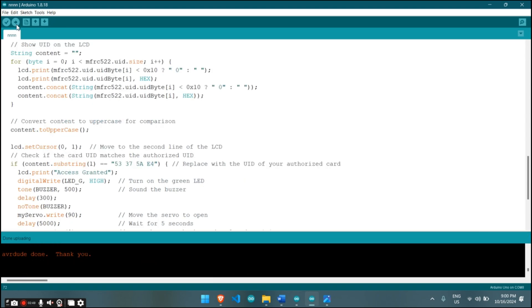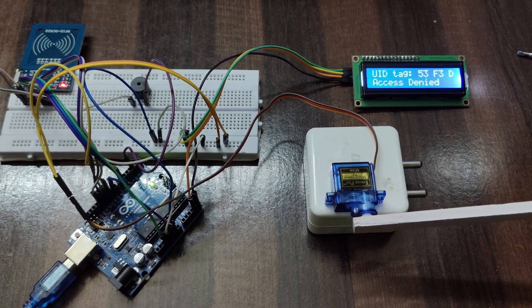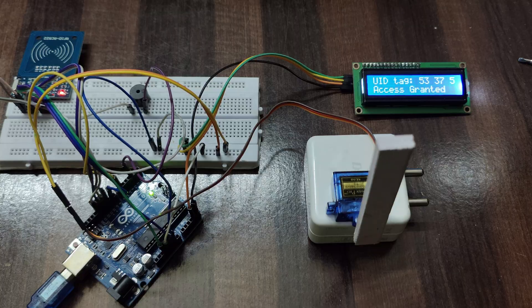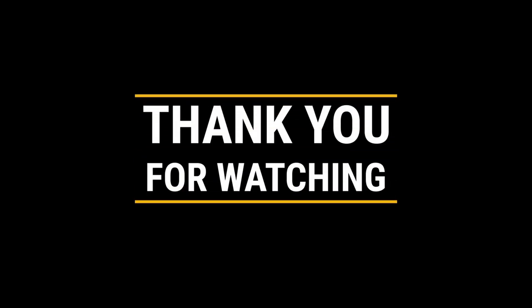Here is the working of the project. When you scan your card, if the card is correct, it will open the lock for you. If the card is wrong, it will not give you access and the lock will not open. Like, share and subscribe to the channel. If you have any doubts, feel free to comment below. Thank you for watching this video.